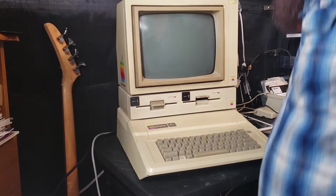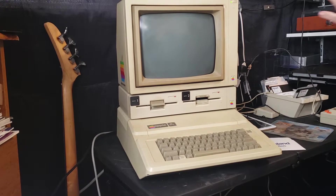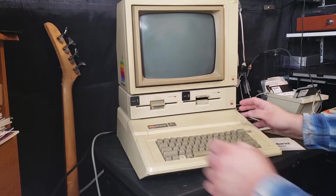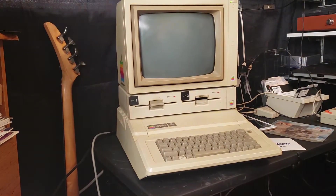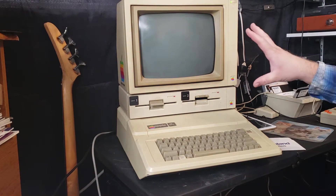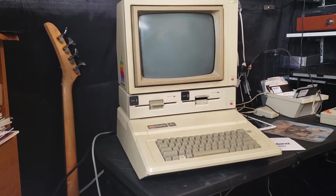Hey guys, thanks for watching Retro Tech Toys. Today we're gonna be looking at the Apple 2 computer — this is my office here that I'm still remodeling many many months later and it's not done yet, it'll never be done. But sitting here with the Apple 2e today, I thought it'd be really cool to show you a program that I discovered recently and how I got it onto disc.